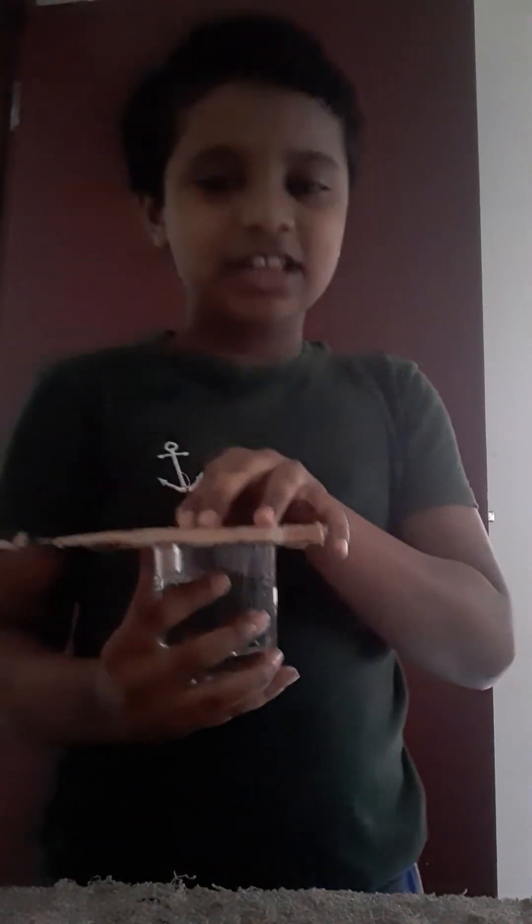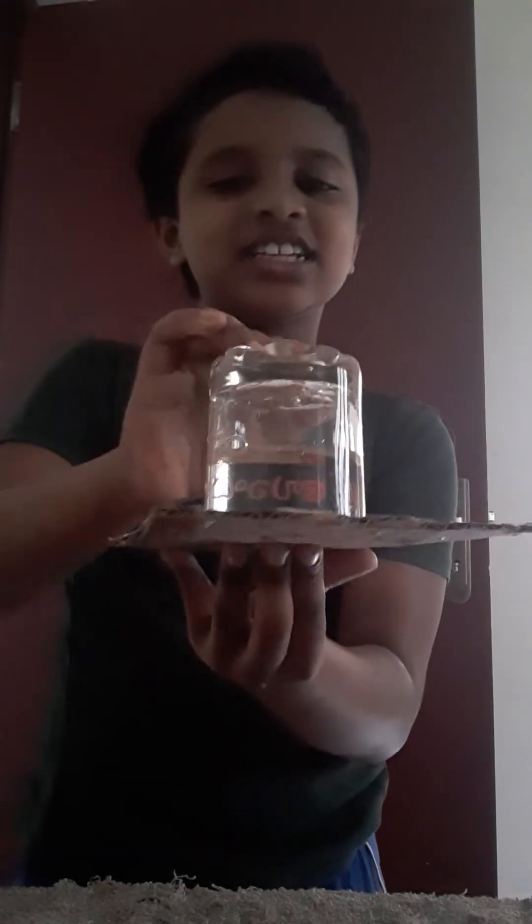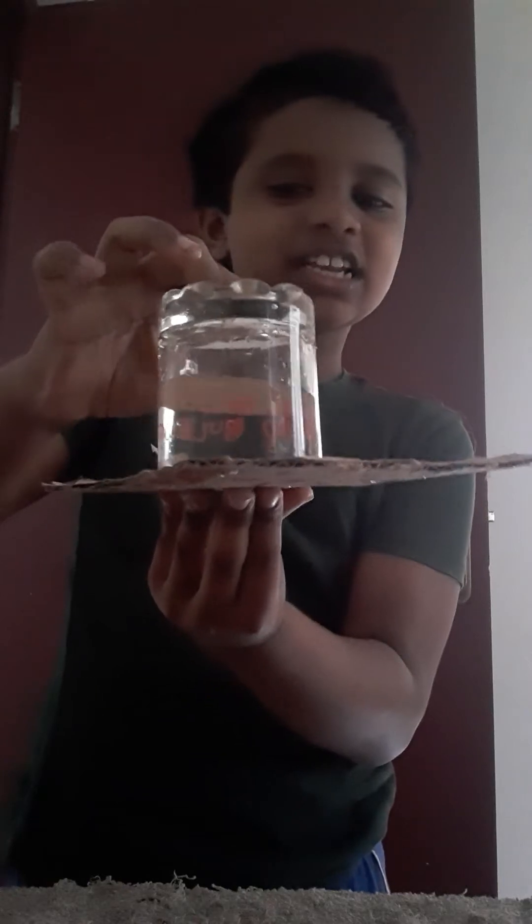So this is a very hard experiment. You need to try it — this is very hard. Now let's do this like this, and you see. You see. This is very exciting. This water is standing in this cardboard. This is a big super experiment. You need to try it. Subscribe this video and like it. This is how I make this one — this will be awesome. You see, the water is standing in here.